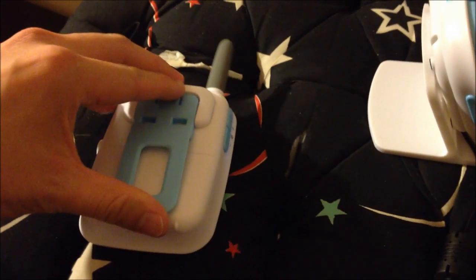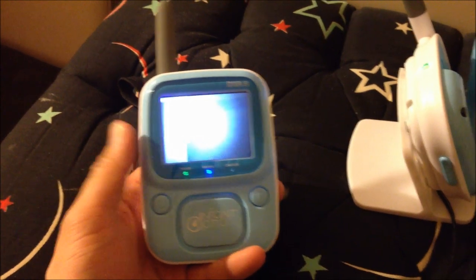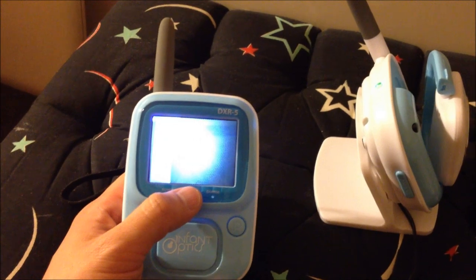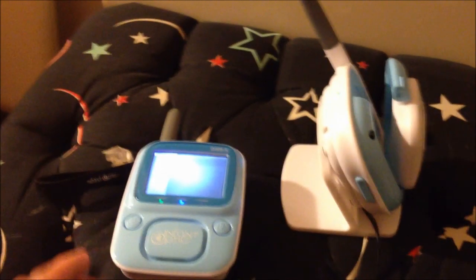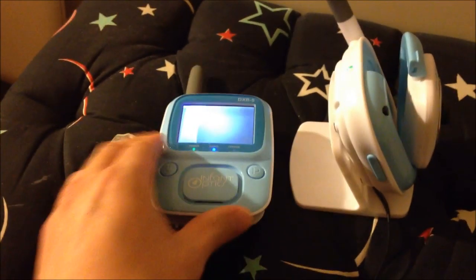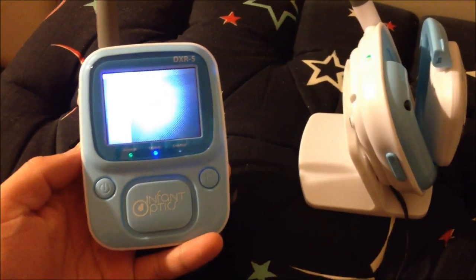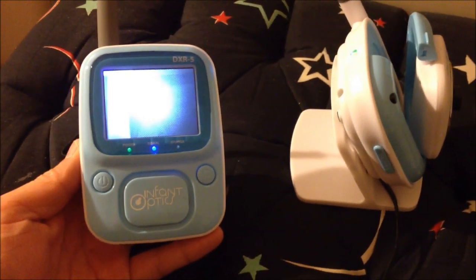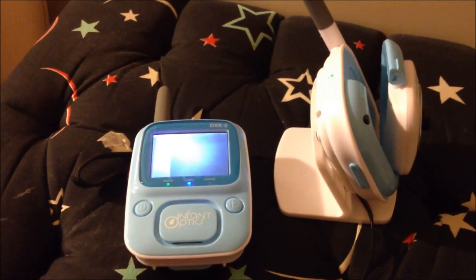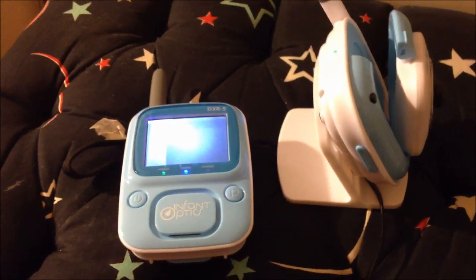And the biggest pro is the price — it's $100 on Amazon.com. They say the retail price is $300, but I was able to purchase it for $100. So for this price, and it works — unlike my last video monitor — I'll definitely give this product two thumbs up. Thank you for watching this unboxing and review of the Infant Optics DXR-5 Video Baby Monitor. If you have any questions, comments, or suggestions, please feel free to send them to me. Thanks for watching. Bye bye.